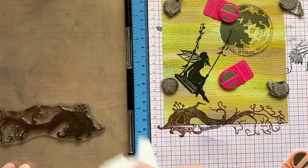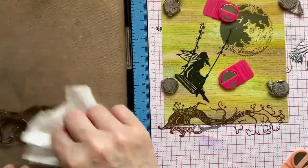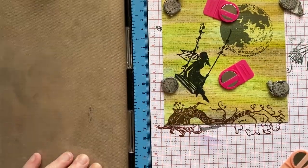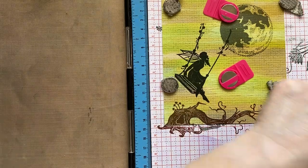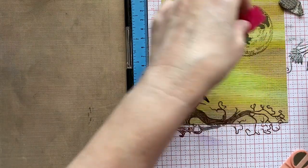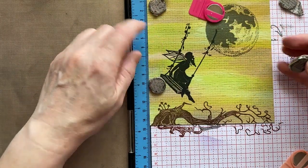I do sell press-to-impress papers, by the way, which means you can keep your stamping platform foam nice and clean. Right, we do need a sentiment in here.